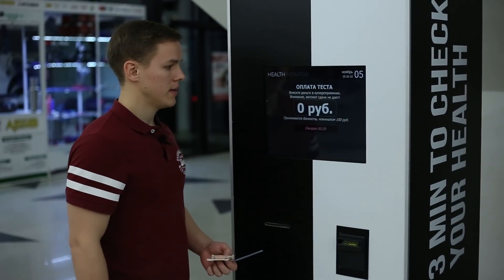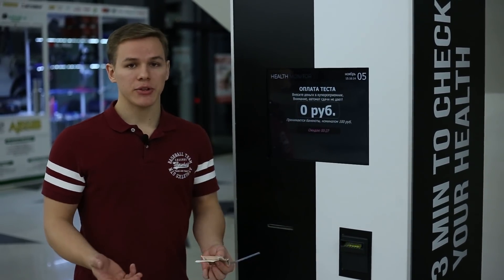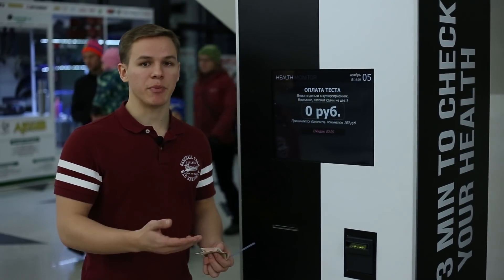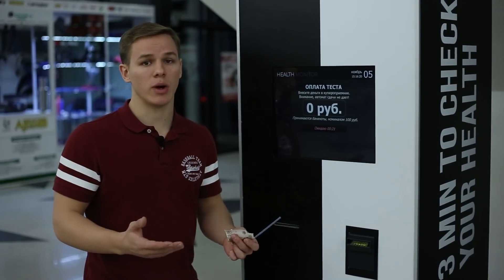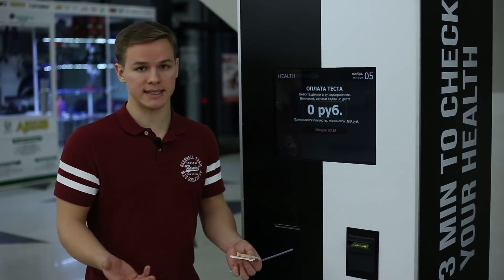The next step is payment. The price for the test depends on the country, the region, and basically the place where the Health Monitor was installed.